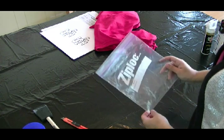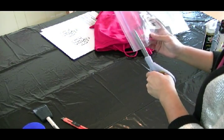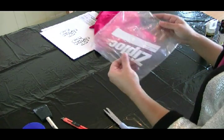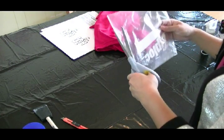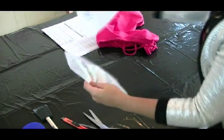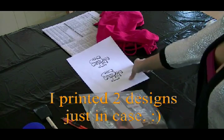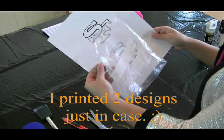The first thing I need to do is take my Ziploc bag and cut it up a little bit. I used a Ziploc bag that has a little bit of thickness on it because I wanted to have some durability. I'm just going to cut around here and make sure that the size is big enough for the design you're making, and that your design fits within the size of the bag.